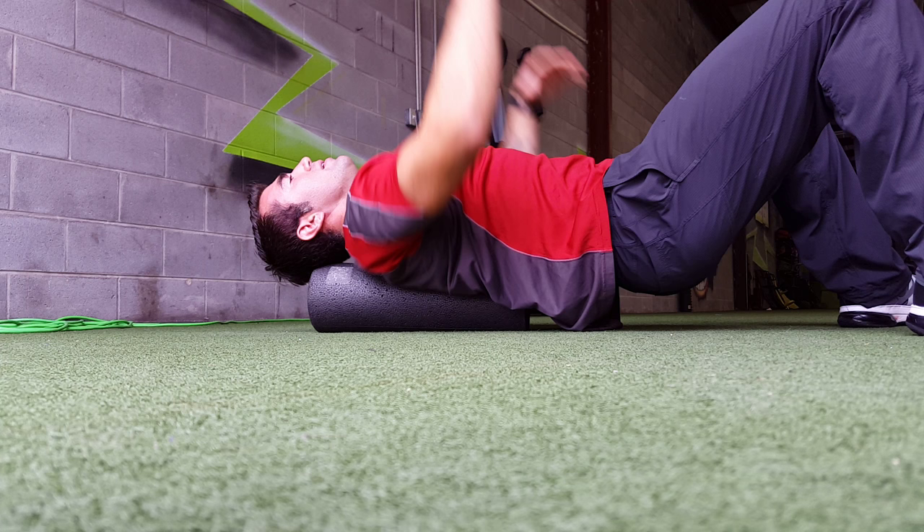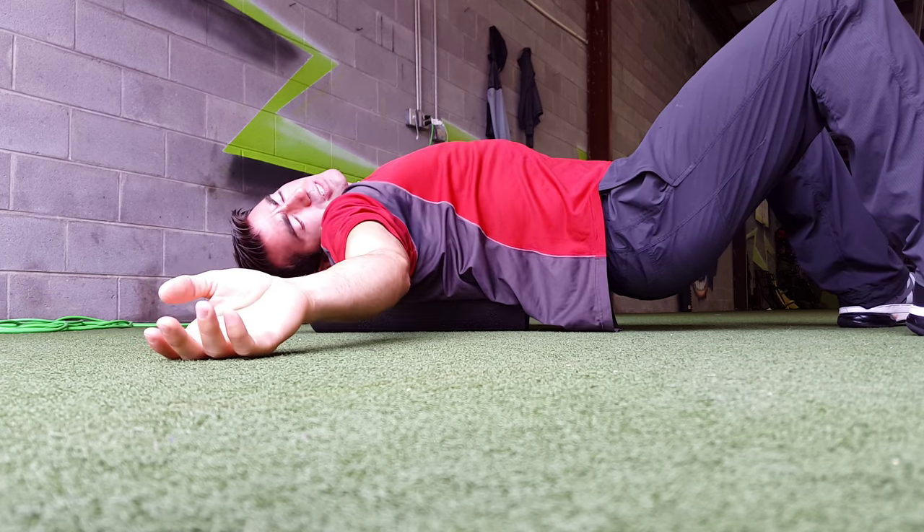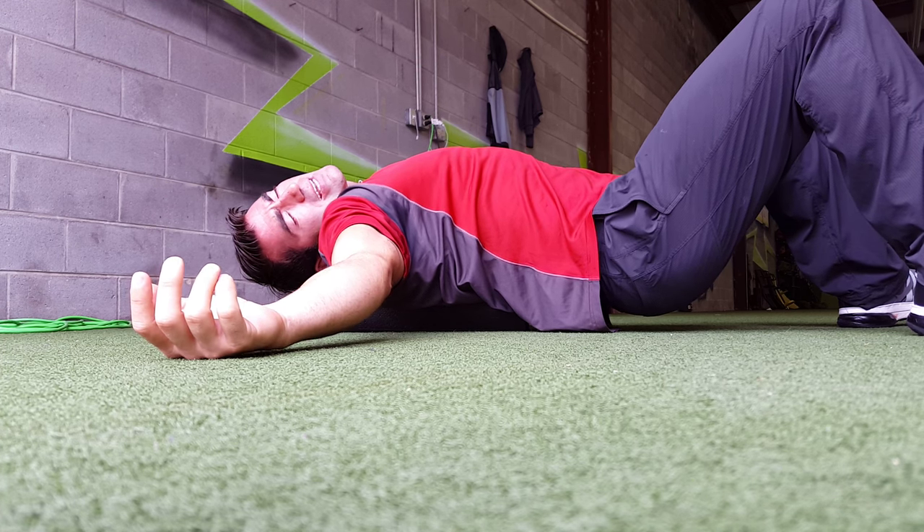Get the glutes up, arms are here, and you just let your arms relax on the ground while you let your head just fall over to the side. It does help to have your head on that foam roller, so you want to emphasize that.